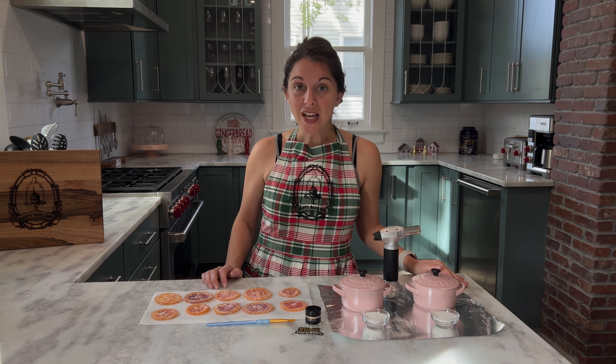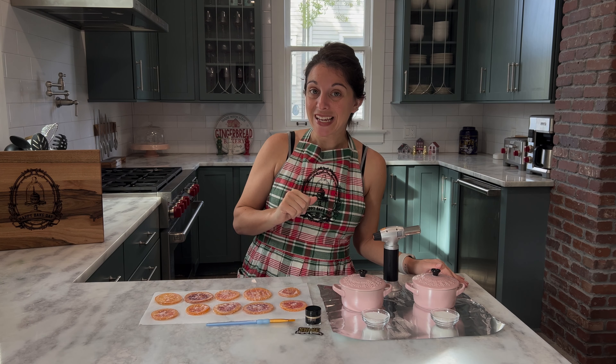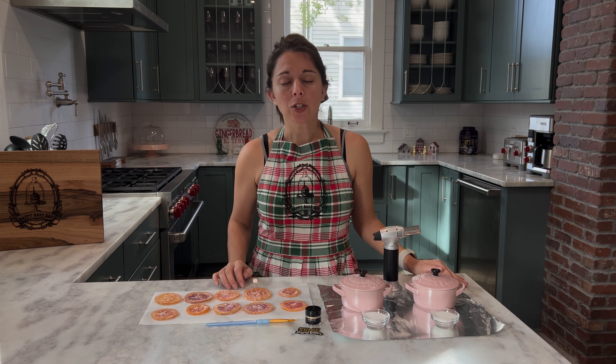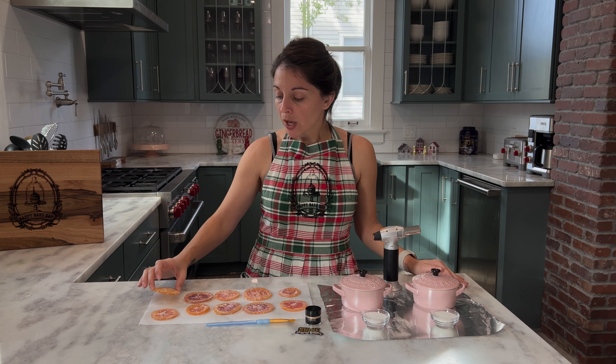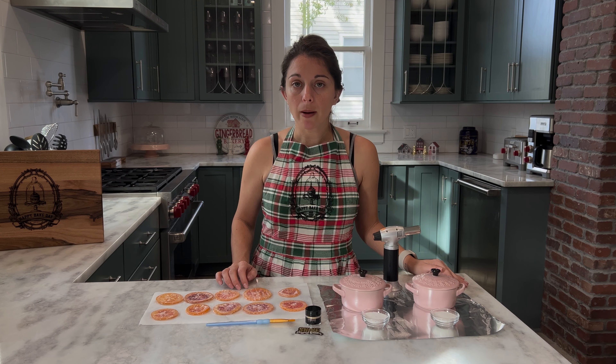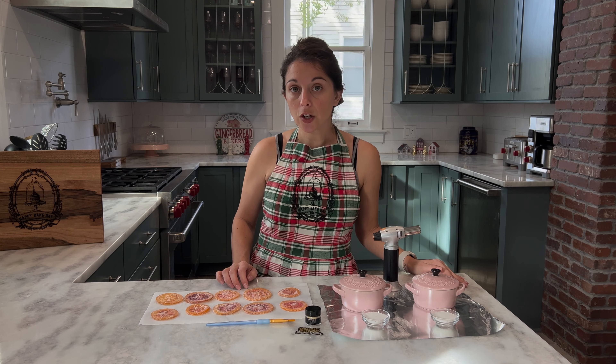It turns out making candied orange slices is a much bigger endeavor than I originally thought. As you can see, it's daytime — I stopped making my candied oranges late at night and it didn't make sense to finish filming, so I started again in the morning. My candied orange slices turned out really, really well. However, I did end up changing my baking time and temperature quite a bit — I ended up baking them for about two hours and I increased my temperature from 175 to about 225 degrees.